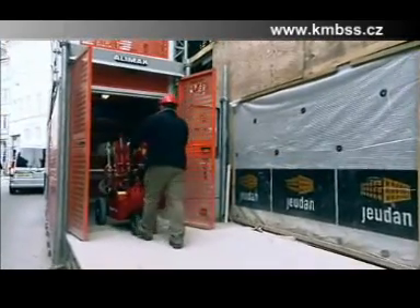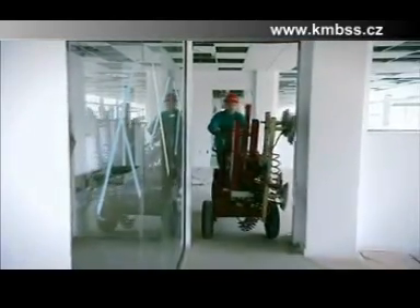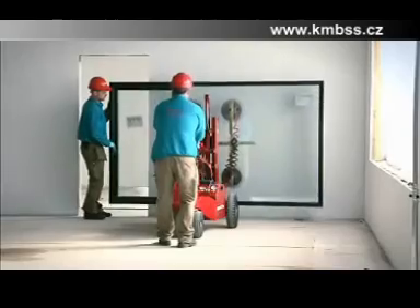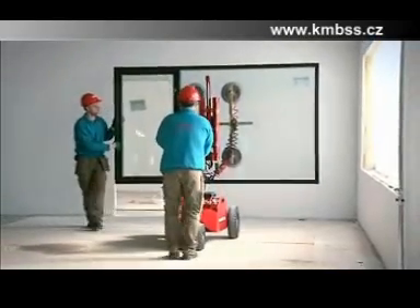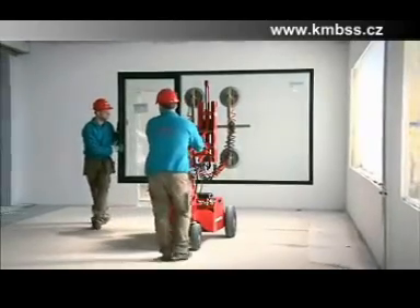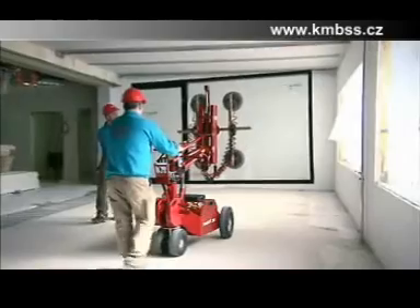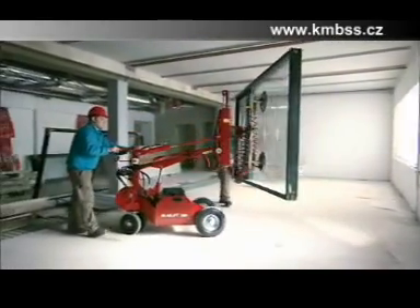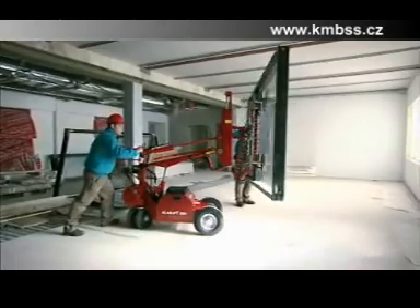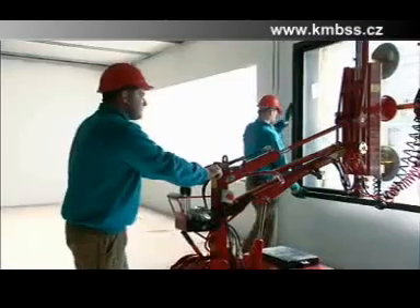The GlassLift 250 is a solid and reliable window lifter. With this machine you can lift and fit loads of up to 250 kilos. It is an easy task for two men to fit a large window like this and it only takes two minutes. So you can choose to reduce the cost of window fitting by fitting more windows in a shorter time or saving expenses by reducing the number of employees.